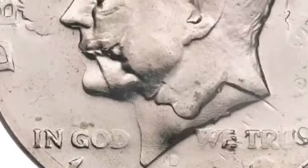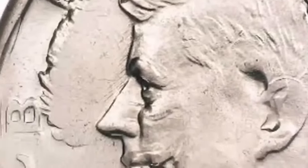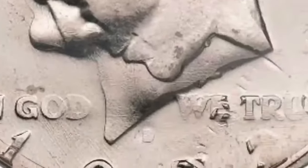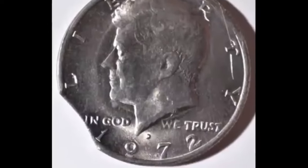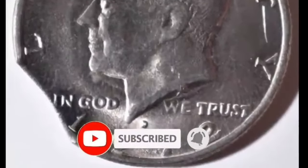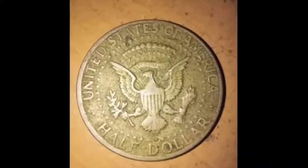The mint mark appears directly above the mintage year, and the designer's initials GR are hidden under JFK's neckline. In God We Trust is stamped on the sides of his neck, with In God on the left and We Trust on the right. The obverse was designed by Gilroy Roberts in 1964.